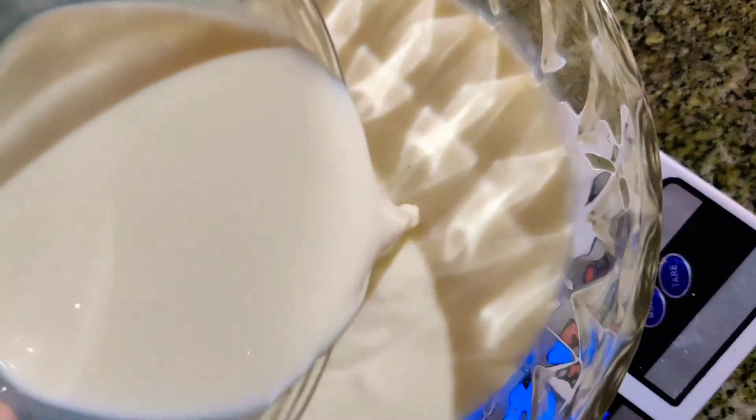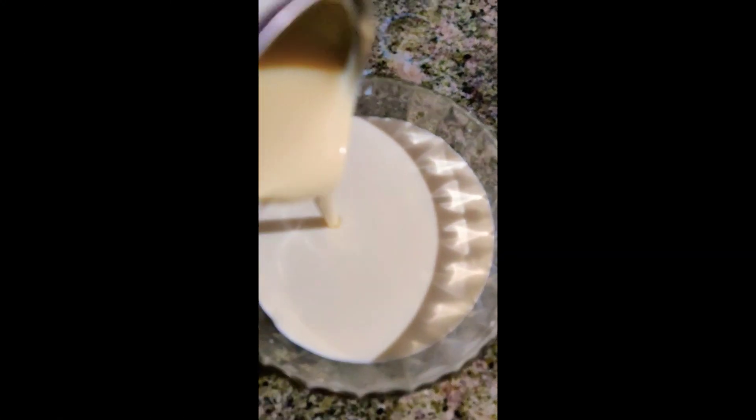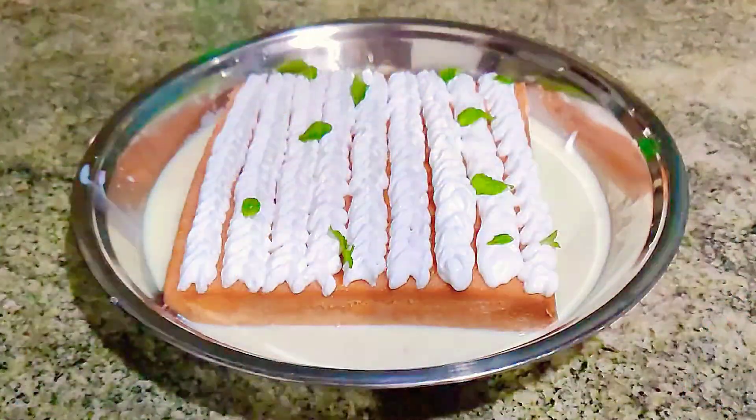For the tres leches milk mixture, let's measure all the milk contents — condensed milk, evaporated milk, and whole milk. Mix them all together and keep it ready. Once the cake is done, allow it to cool, poke it gently, and generously soak it with the milk mixture.